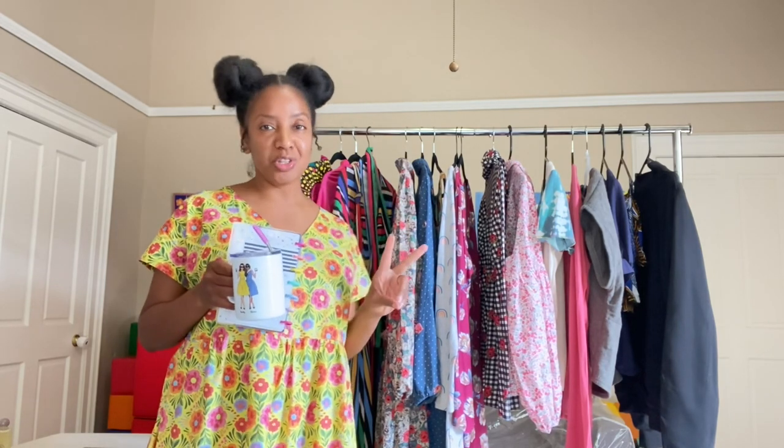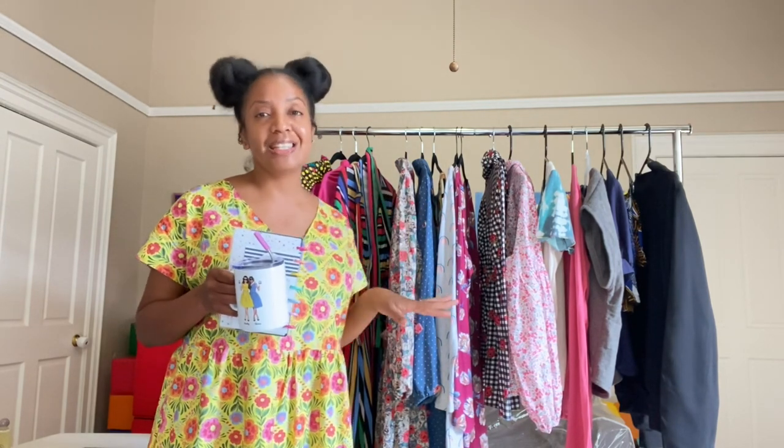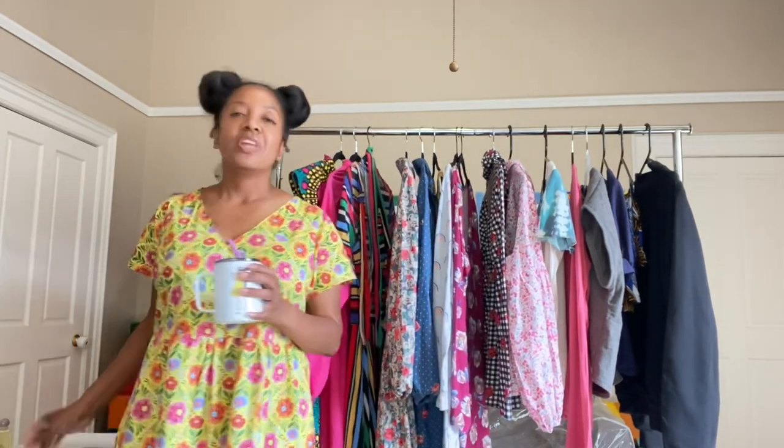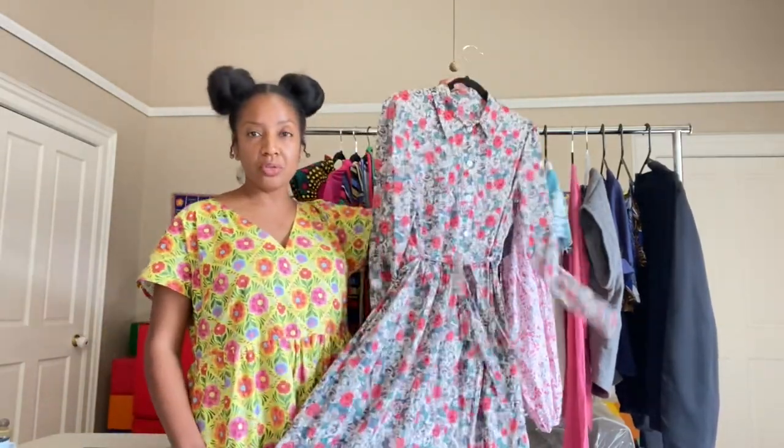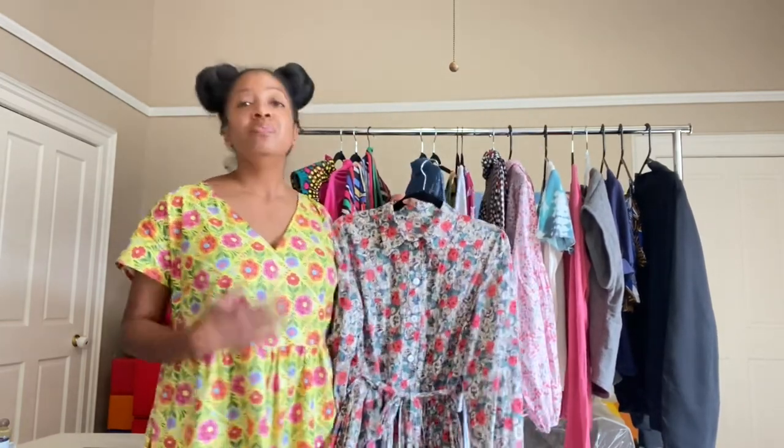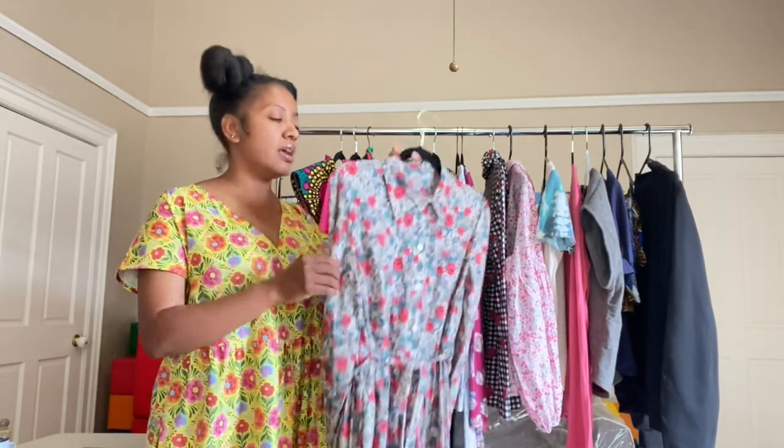The first thing I want to share is actually something that I pattern tested back in December before Christmas. Tilly and the Buttons just came out with a pattern called Lyra — it is a button-up dress and it is so romantic and gorgeous. I made two versions, and I actually may have sneakingly wore them in a couple of my videos that were not related to sewing. If you don't watch those videos you probably haven't seen these dresses, but if you do watch those videos, this is what I was wearing. This first version is probably one of the most romantic things that I've ever made.